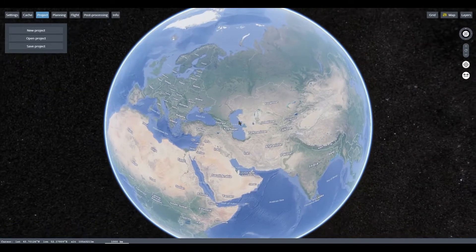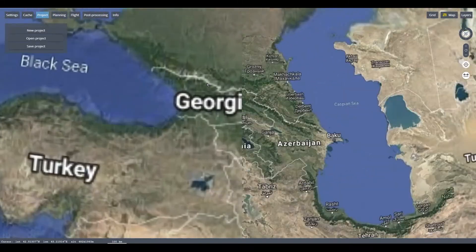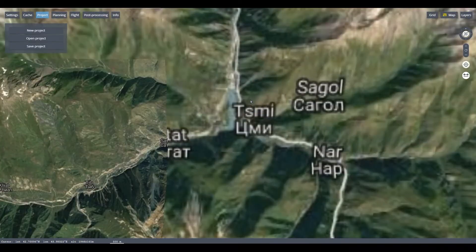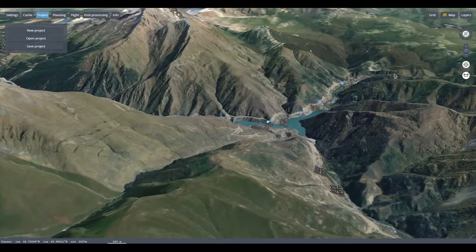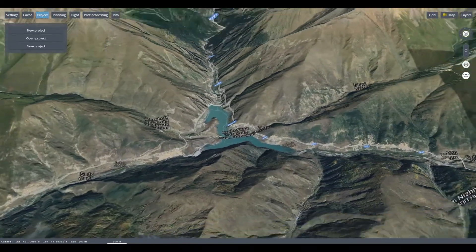The FIXAR-X Ground Control Station is built to plan and execute flight missions, as well as to log, record, and analyze the flights of FIXAR Unmanned Aerial Vehicles. The product uses a detailed map with 3D visualization. The FIXAR-X Ground Control includes the following features and functions.